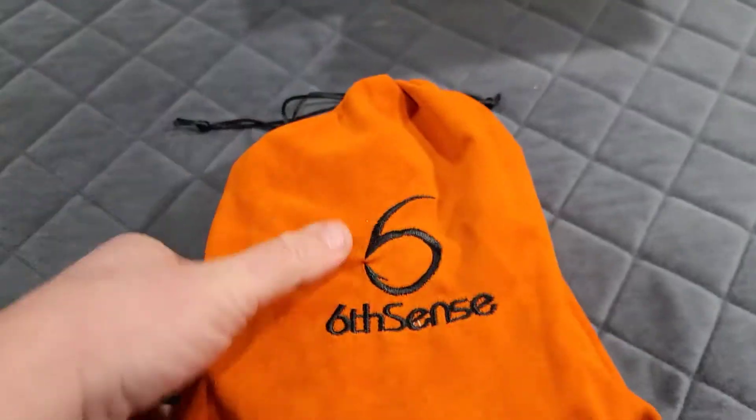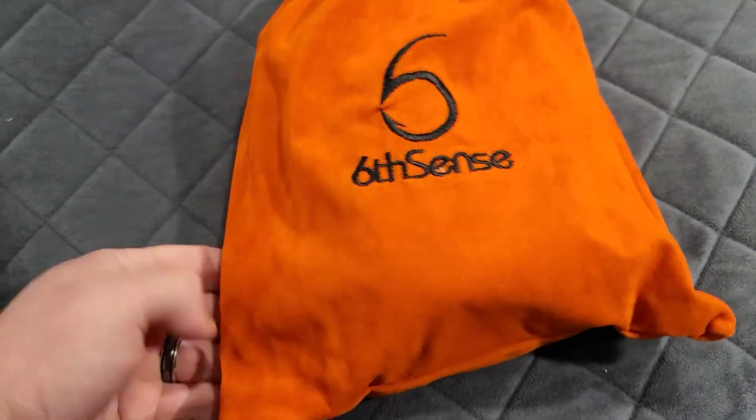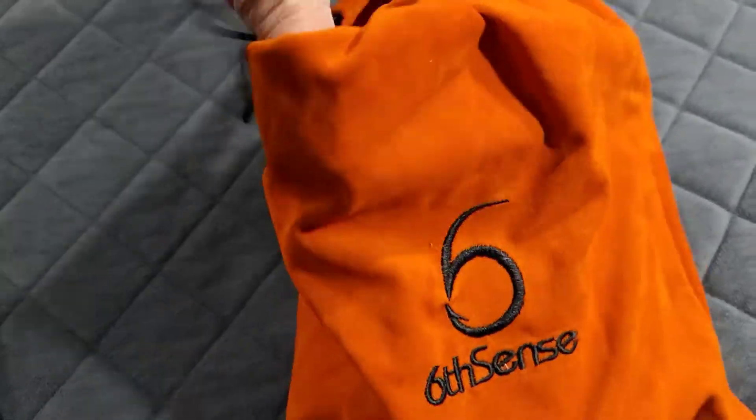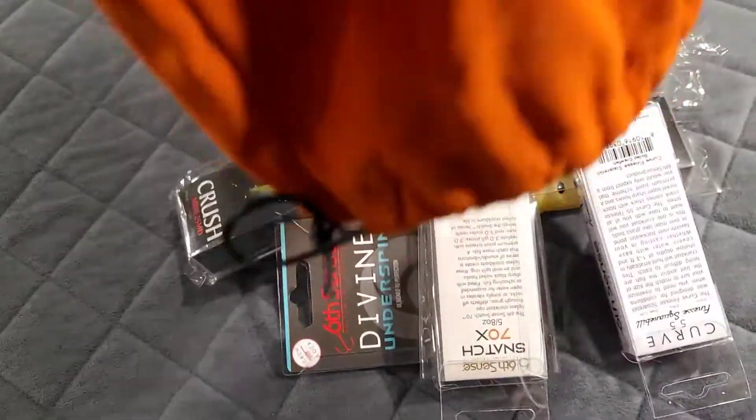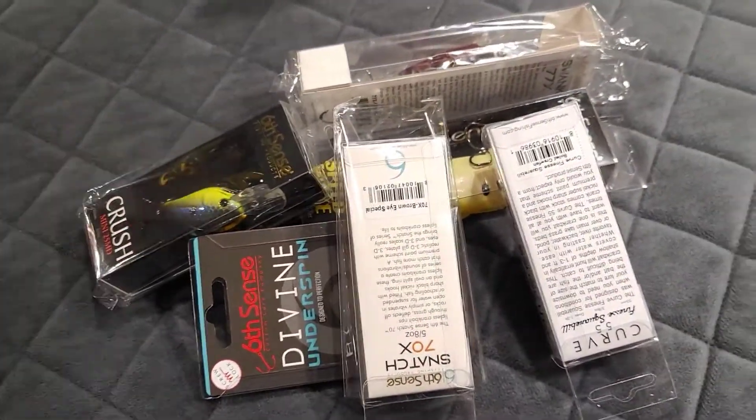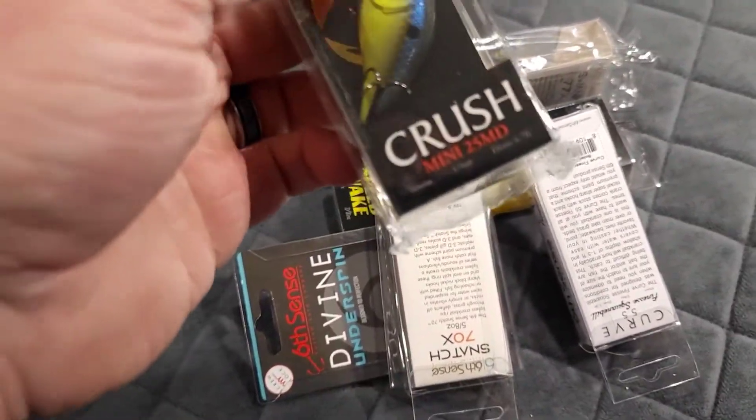As usual, Six Cents sends it in a bag. I like to use these for my soft plastics to be able to bag them in. Let's see what we got inside.